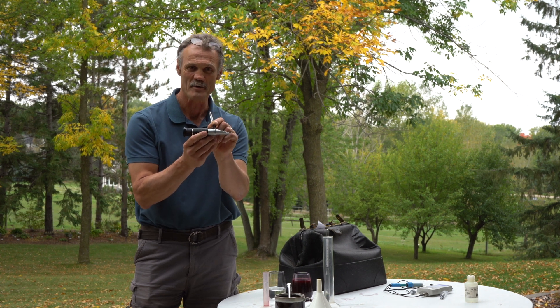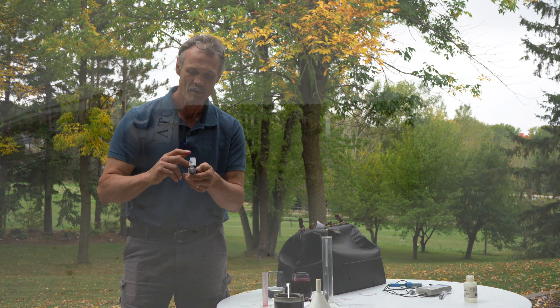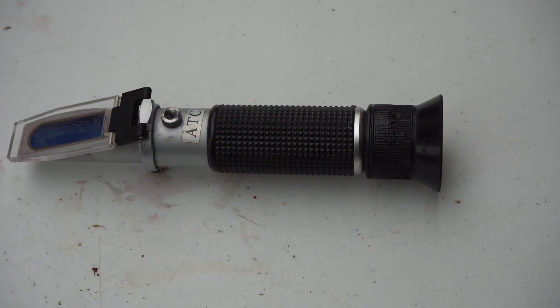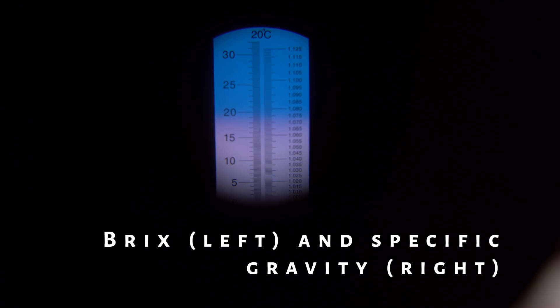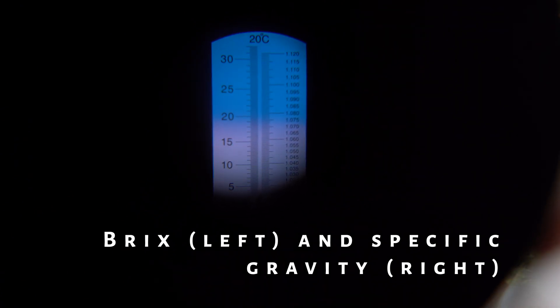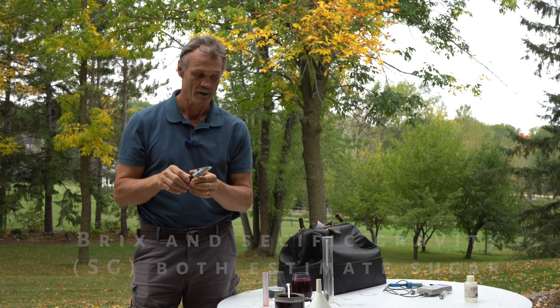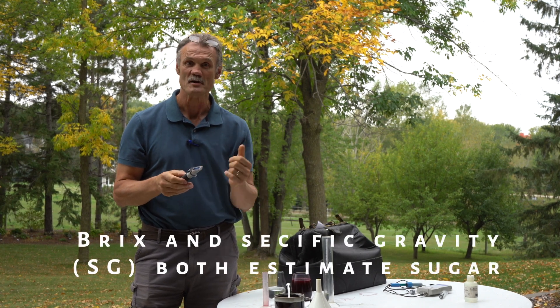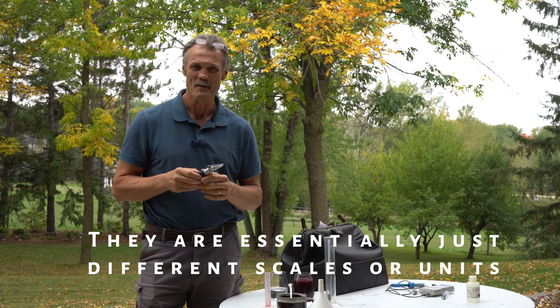One is a refractometer — you just take a little drop of your wine, put it on top, and flip it down. You look into the light and it tells you how many Brix are left. Some of the newer ones even have specific gravity on the right-hand side. That's always going to be important because you want to go from high to low, ending up at about 0.99 when you're finished.